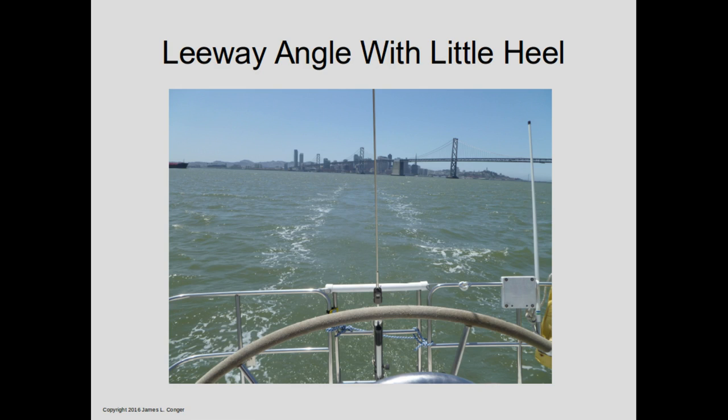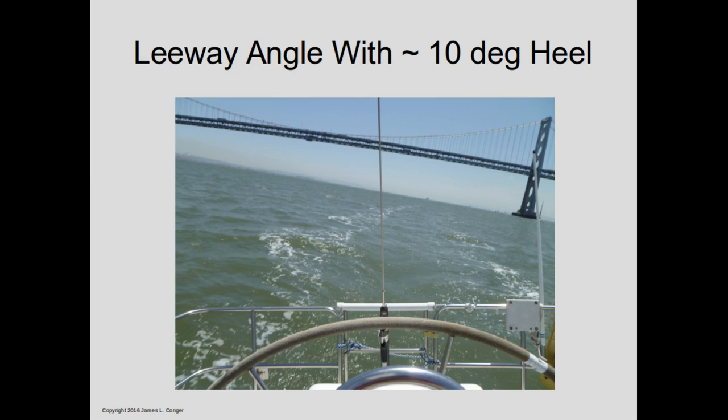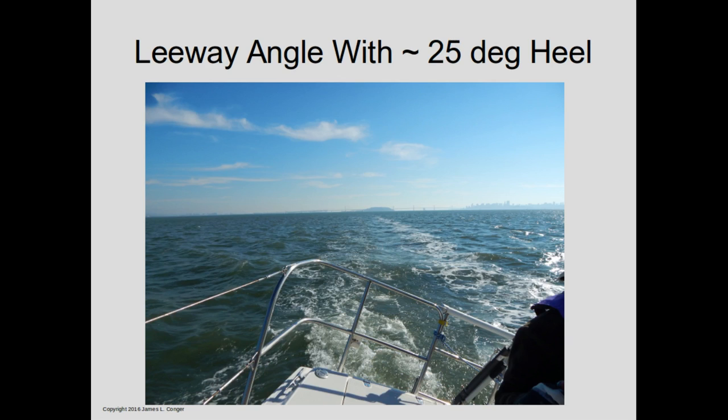You can determine the leeway angle for your boat at any time by just looking at the path the wake takes behind the boat. Here's an example where the boat isn't heeled, and you can see that the wake is pointed directly back from the boat, so the leeway angle is approximately zero. Here's an example where the boat is heeled about 10 degrees, and now you can see that the wake isn't going straight back, but is canted off at a slight angle — that difference is our leeway angle. In this third example, the boat is worked quite a bit harder and heeled about 25 degrees, and now you can see a fairly significant leeway angle, perhaps 10 degrees difference between straight back from the transom and the angle of the wake.